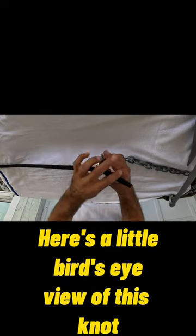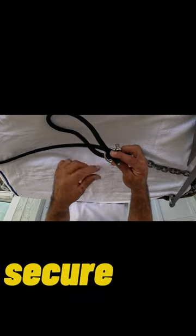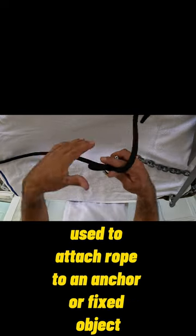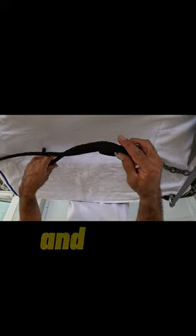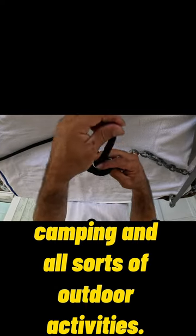Here's a little bird's eye view of this knot. The anchor bend knot is a strong, secure knot used to attach rope to an anchor or fixed object. This knot can withstand tension and hold rope firmly in place, so it's good for boating, camping, and all sorts of outdoor activities.